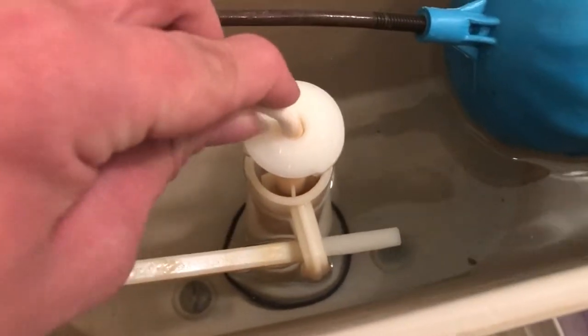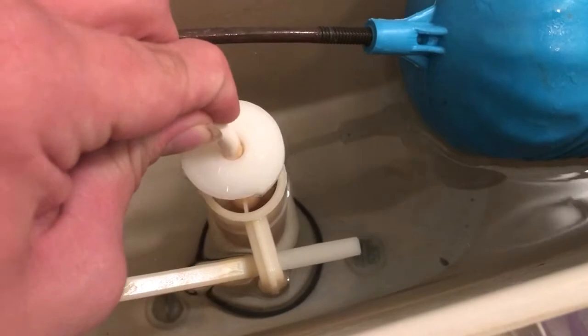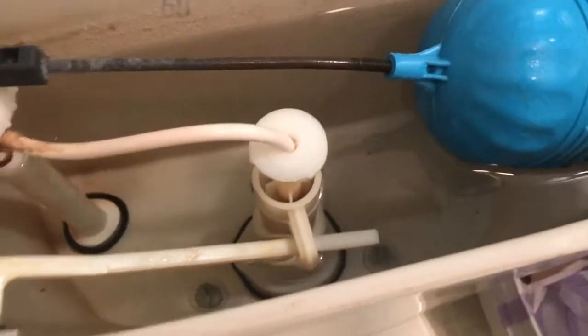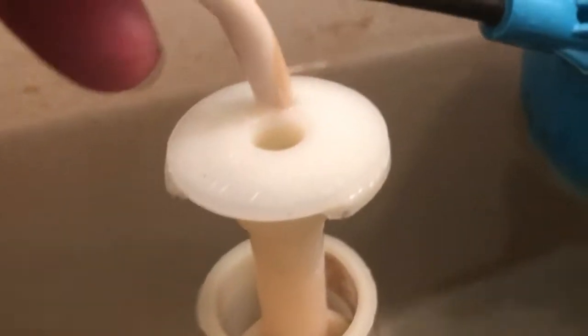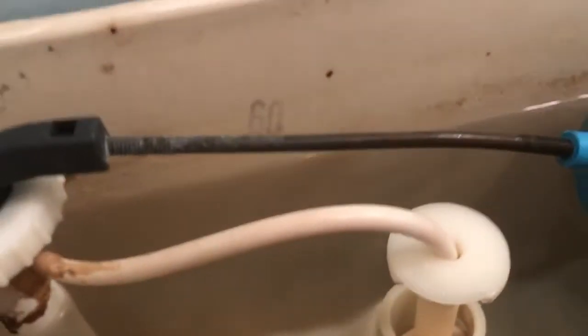You see this hose right here? You're going to want to put it in. You don't want to force it in too hard because you don't want to break the hose, but you see how easy that is. Easy.